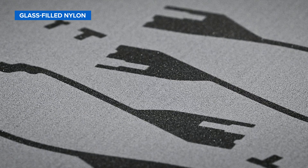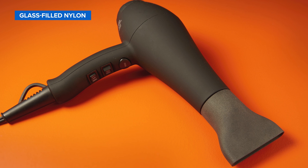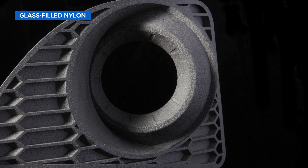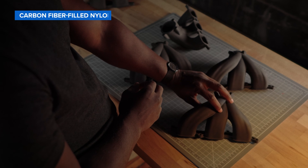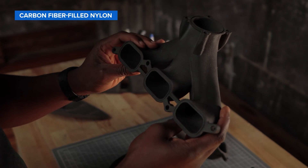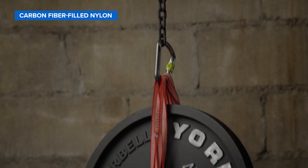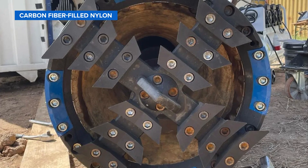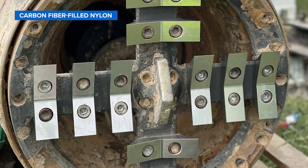Nylon 12 GF powder is a glass-filled material with enhanced stiffness and thermal stability for demanding industrial environments, ideal for producing stiff functional prototypes or end-use parts where structural rigidity and heat resistance are critical. Nylon 11 CF powder combines the best of nylon and carbon fiber into a highly stable, high-performance material, perfect for end-use applications requiring both high stiffness and superior strength. Student organization TUM Boring used carbon fiber-filled nylon to test different cutting wheel structures for their boring machine, giving them an edge to win a competition hosted by the Boring Company.